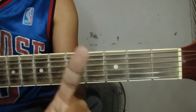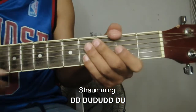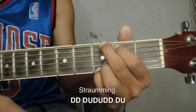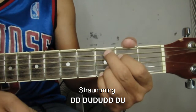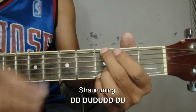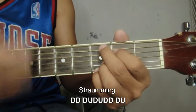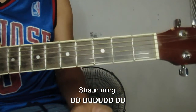Ganun na mangyayari sa ating 1st verse at 2nd verse. So, paano naman yung magiging strumming natin? Ganito lang. Down, down, down, up, down, up, down, down, down, down, up, down. So, yung lipat niya sa G: down, down, tapos down ulit, tapos B minor, up, down, up, down, down, down, up. Then C: down, down, down ulit. Then D: up, down, down. Yun ang ating strumming sa stanza.